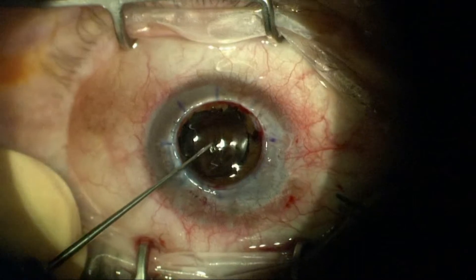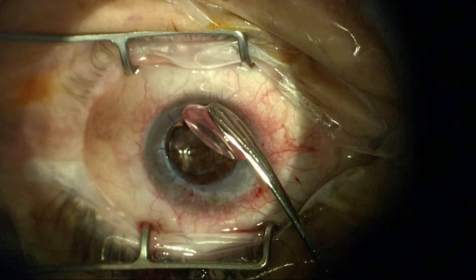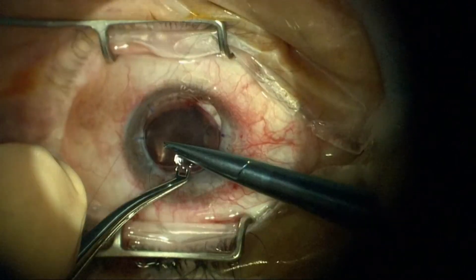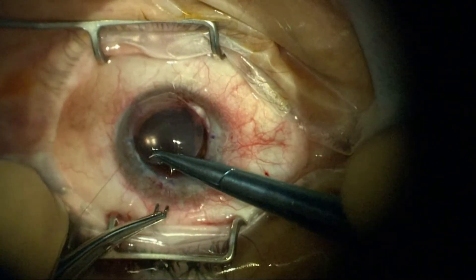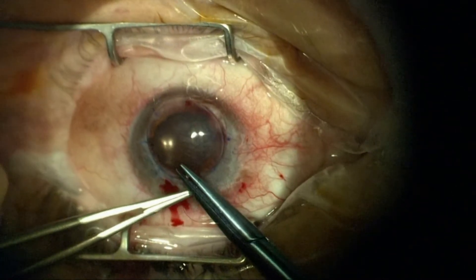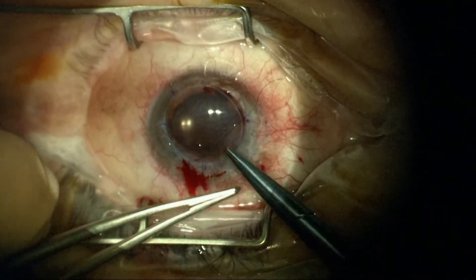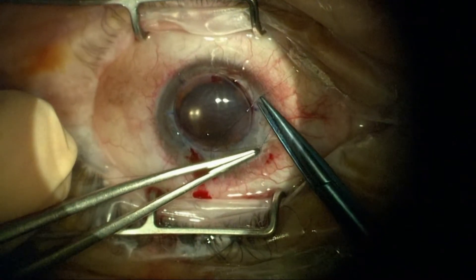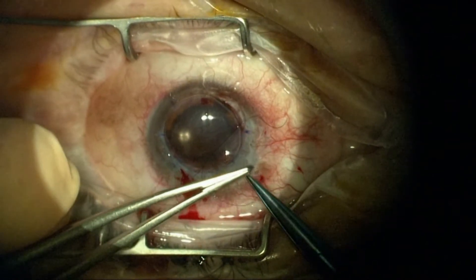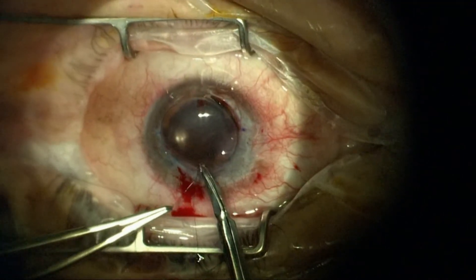Using the donor cornea here, matched size-wise with the recipient bed with just a quarter millimeter difference, and using a 10-0 nylon suture to secure this donor in place. Normally I'd use a running suture, maybe a combined running suture, but with the degree of vascularity and the overall high risk for rejection, I'm going to use interrupted sutures and bury the knots for comfort and to reduce inflammation.